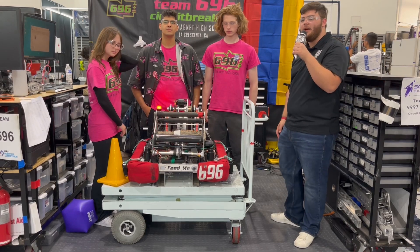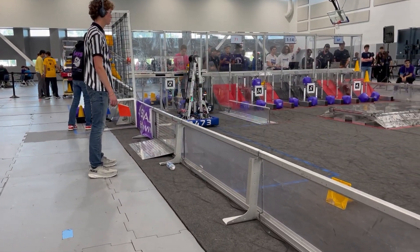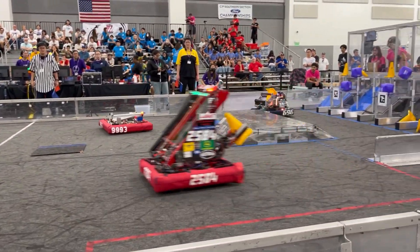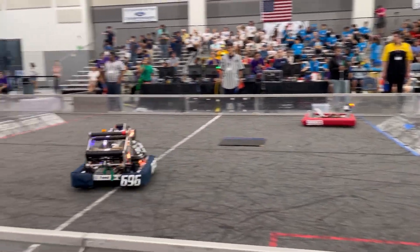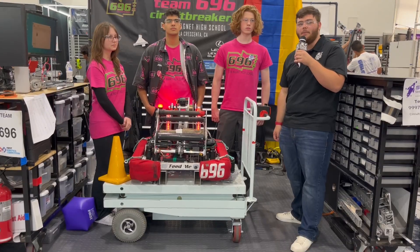Hey guys, it's Stanford here with First Updates Now, and today I'm with Team 696 here at SoCal Showdown. We're gonna go over the awesome stuff they got on this robot — a robot they completely rebuilt for championships. They got a really sick manipulator on here, an arm, and a pivot powered by three Falcons. I've got Lilia, Abu, and Oscar here to help me out, so stay tuned for another episode of Behind the Bumpers.